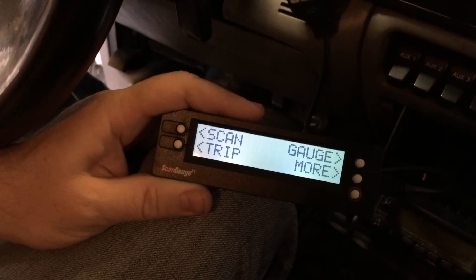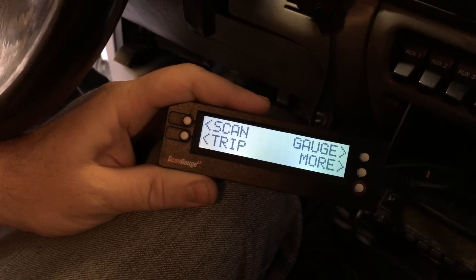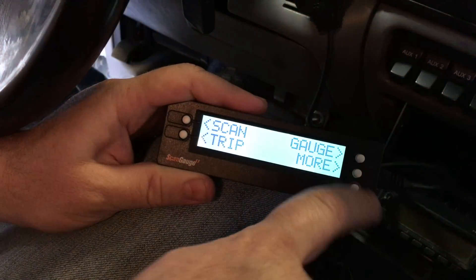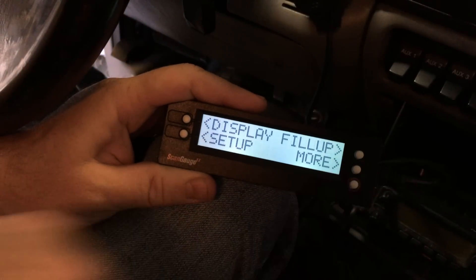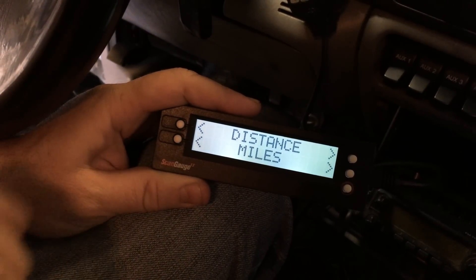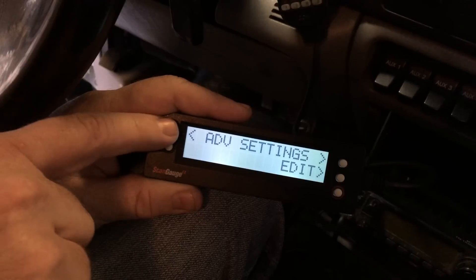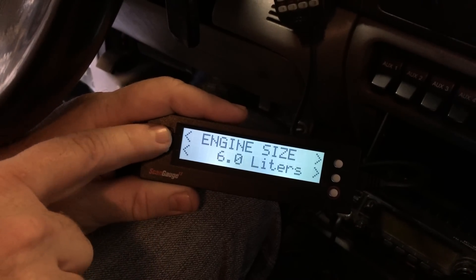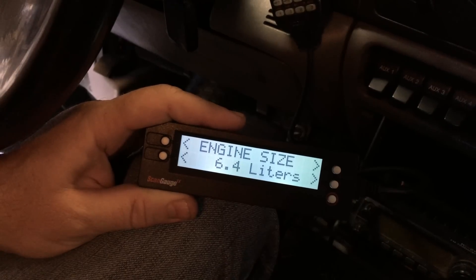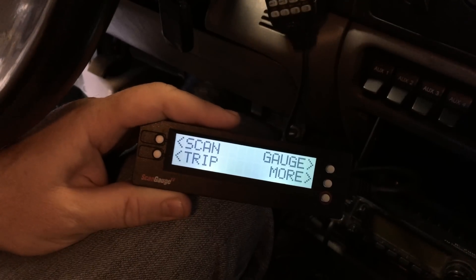Let's say you buy a scan gauge from Bulletproof Diesel but you have a 6.4 liter diesel instead of a 6.0. Setup is super easy. From the main menu screen, hit the red button, go to More, then go to Setup, and scroll over to Engine Size by pushing the top left button. Go over to Engine Size, then select 6.4 — that's 1, 2, 3, 4 — 6.4 liter. Hit the red button to save it, and now you're back on the main menu.